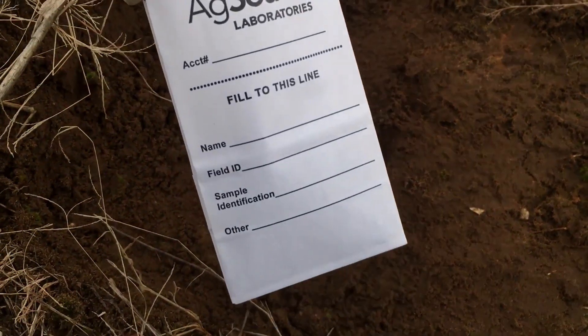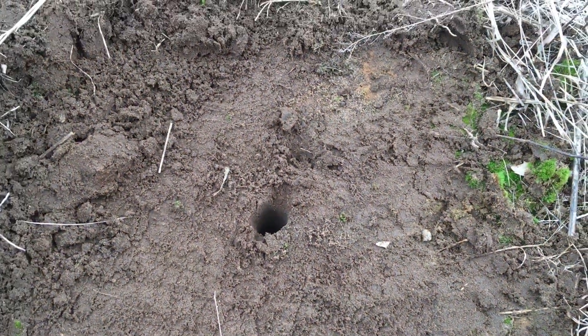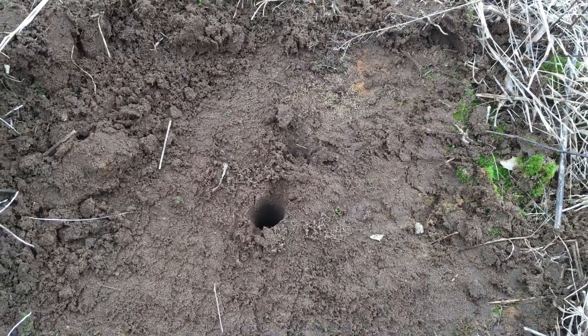Then you send these off to the state and they will let you know what your soil needs. And that is how to take a core soil sample of your field.